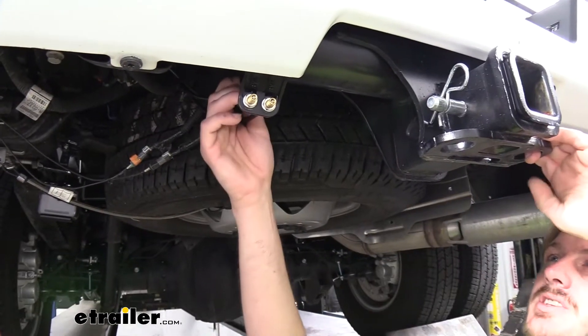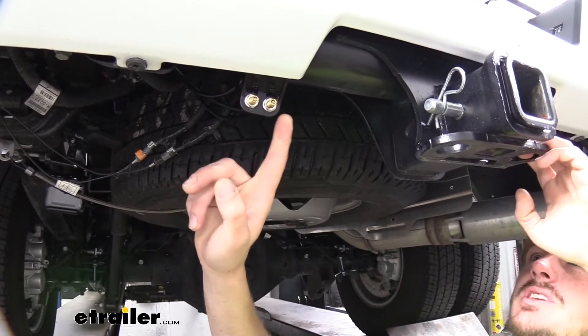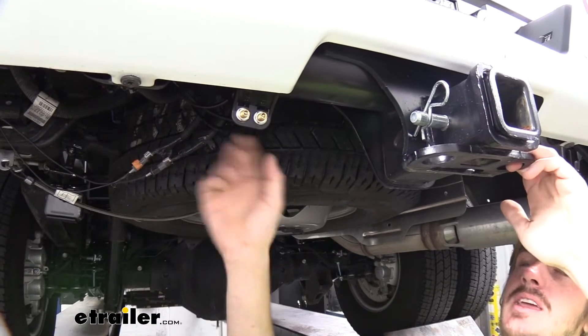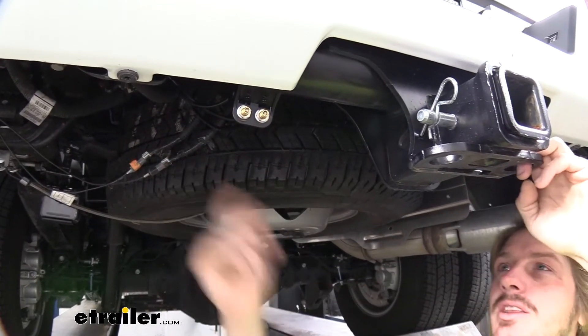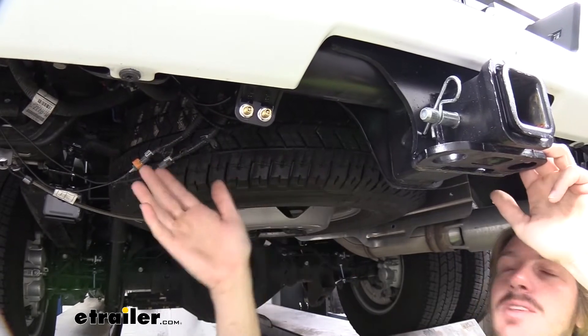Included with your kit, you're going to receive air lines and all the hardware you need to get it installed. You'll receive two air fittings, so that way you can inflate each bag independently from one another. This is nice if you're trying to correct any uneven loads.